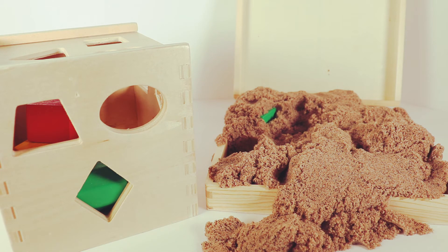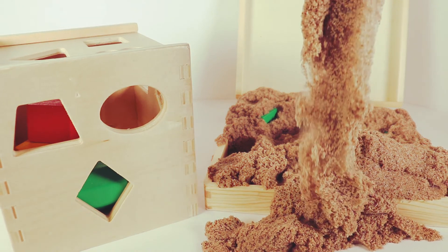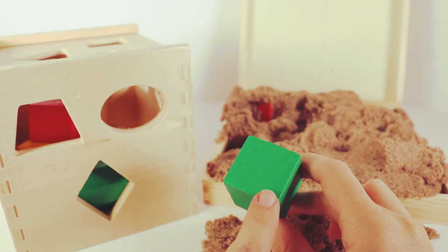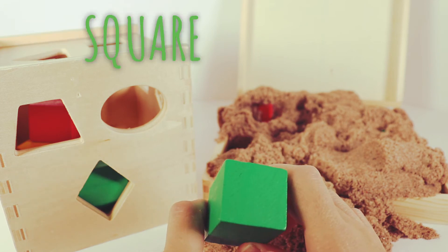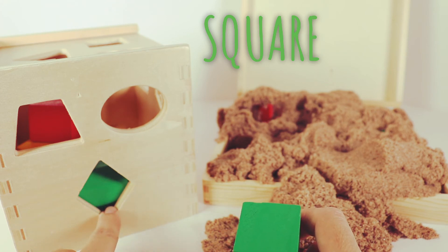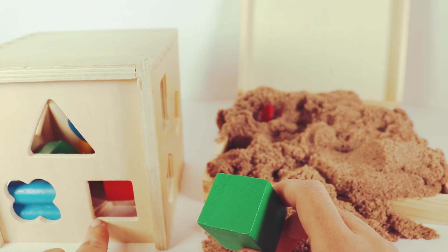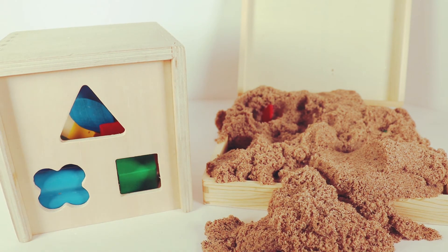Do you see any more shapes in our sand? I see a green shape sticking out. This one has one, two, three, four sides, and all four sides are exactly the same. So that means it's a square. We already said the trapezoid has four sides and so does our diamond, but we want all four sides to look the same. Let's check up here — one, two, three, four sides. Let's see if they're just the right match. And they are. Woohoo!